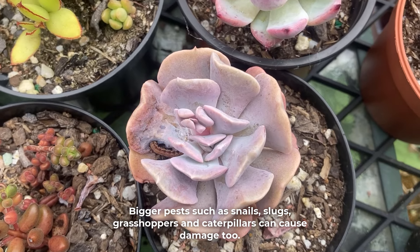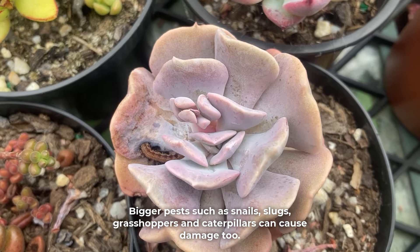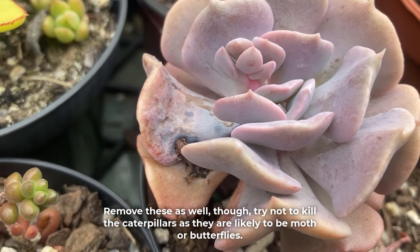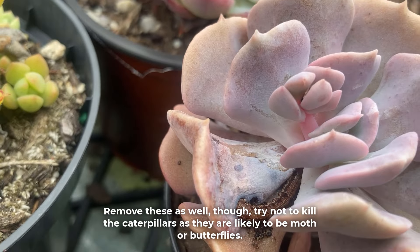Bigger pests such as snails, slugs, grasshoppers, and caterpillars can cause damage too. Remove these as well, though try not to kill the caterpillars as they are likely to be moths or butterflies.